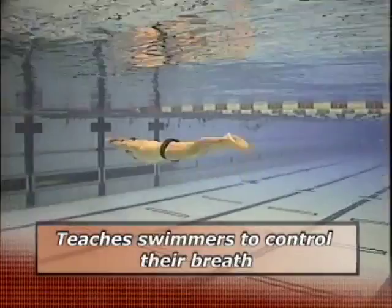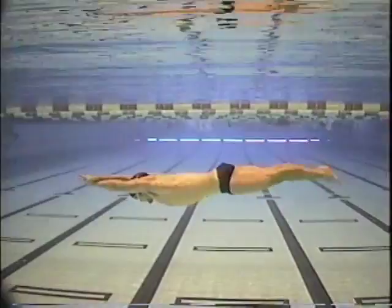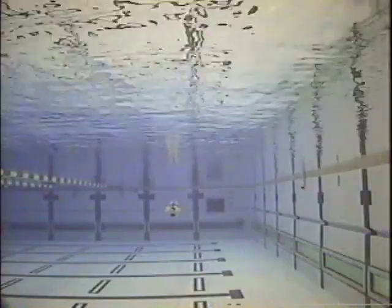For younger age groups you can have them come up halfway off the wall. The fly kick is very important and for some people it's a little more difficult on the stomach than on the back.